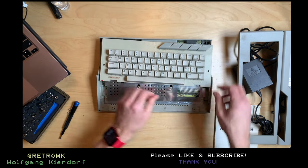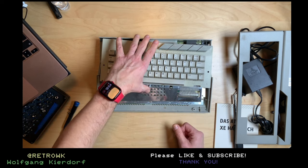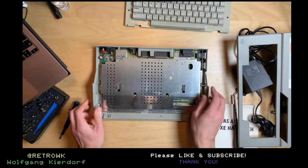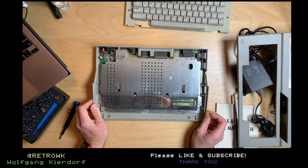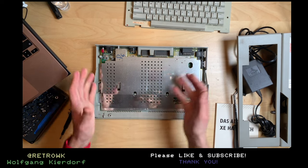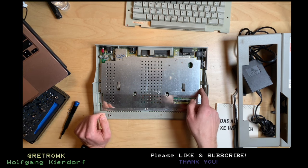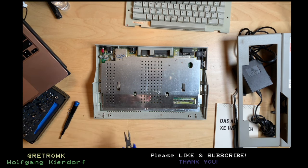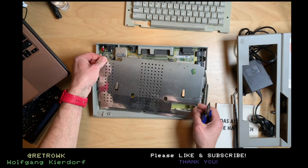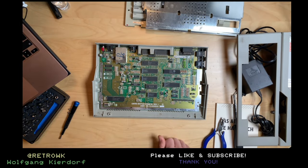There's a ribbon cable here — ribbon cables. Let's just take that out. We have a shield, and it seems this time around you don't have to turn over the whole machine and board. You can just use some pliers to move these metal tongues here. And there we are.